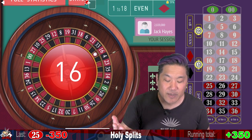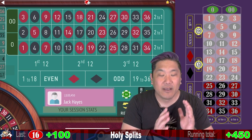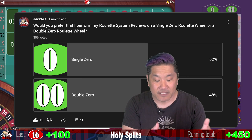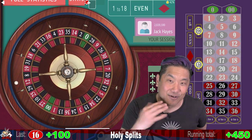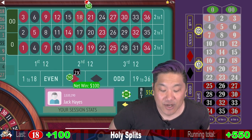So I did a poll on YouTube — I asked you guys if you wanted to do single zero or double zero roulette. It was pretty much neck and neck, single zero narrowly won. But I'm going to continue doing some double zero roulette reviews about half of the time. Hope you guys enjoy it. It does make me feel a little bit dirty to play double zero, but I'm going to do it for you guys, the audience. That's a $100 win.